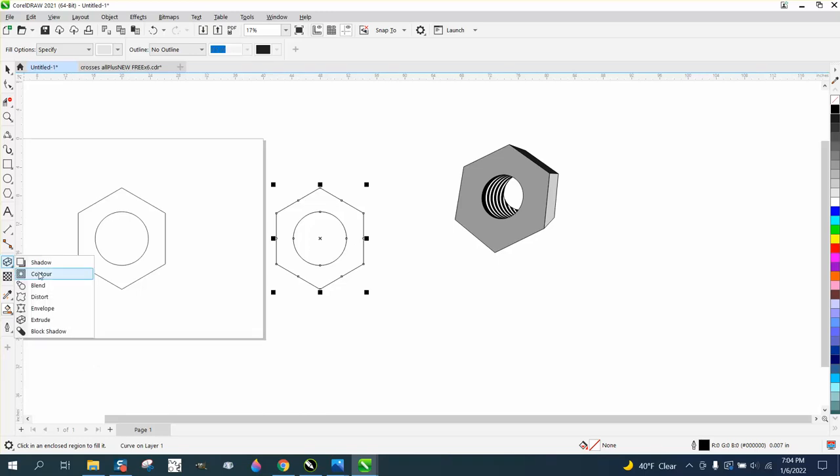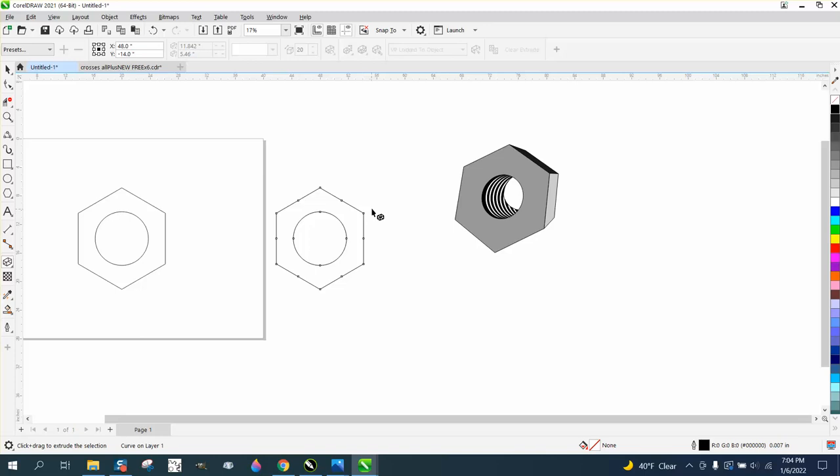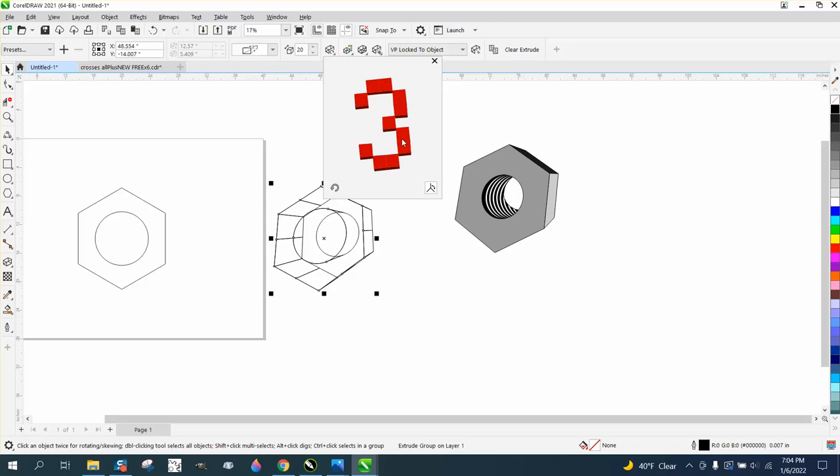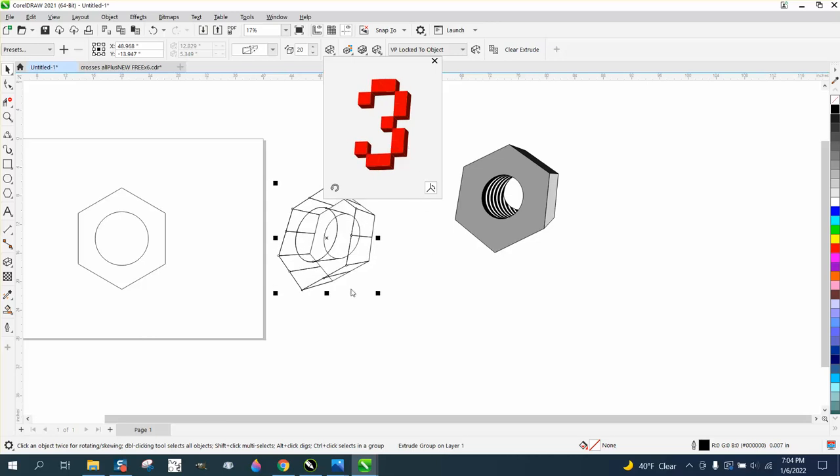We're going to get the extrude tool, and this is really where you've got to kind of imagine what you're doing. You want to be able to see the hole in the center, but it'd be neat to be able to see both sides. If you get this and kind of rotate it — that's where I kind of messed up — now I can see the bottom and the top, and I think that's going to work.